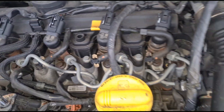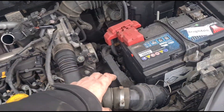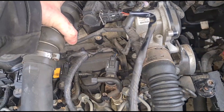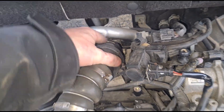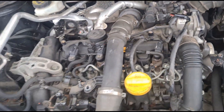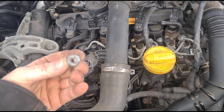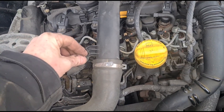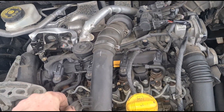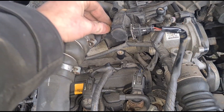Pretty self-explanatory really — put all the connectors back on once the glow plugs are fitted in place. This pipe now can go back over here and then just push the clip back in. Make sure it's in — give it a pull to make sure it's locked in place. That needs to sit over there and then we put our little cover back down.